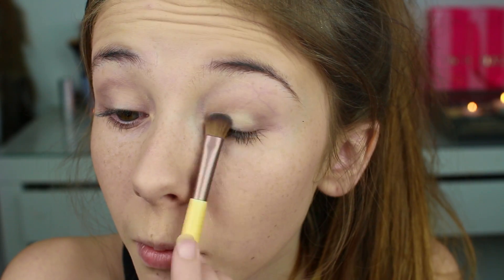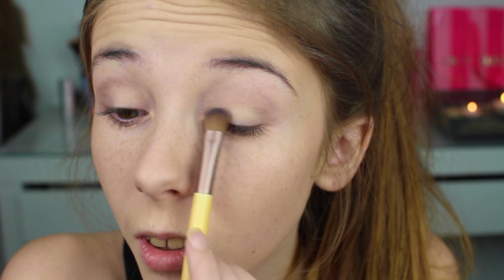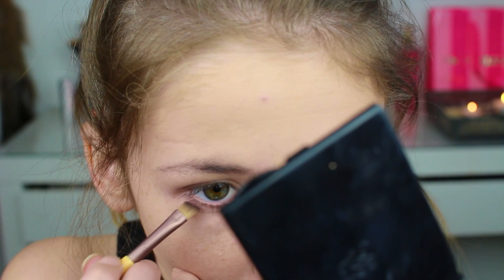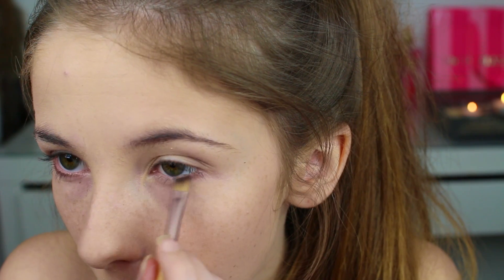Så tar jeg fargen Foxy på det tomme området på øyelokket. Deretter legger jeg fargen Tease så nærme den nedre vippekanten som mulig.